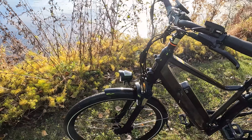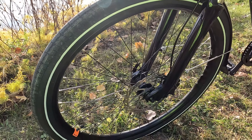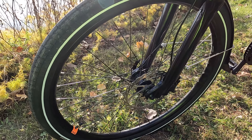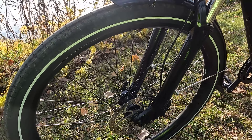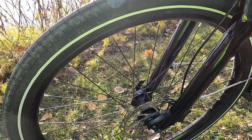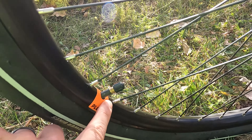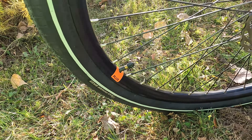Let's start up here in the front of the bike. We have 27.5 by 2-inch wide tires. This is Rad Power Bikes' most efficient model with these narrower tires, so if you're looking to get maximum range, this is definitely the model to look at. This is the city-oriented bike they offer. One of the nice things with these tires is you get reflective sidewalls, which will definitely increase visibility at night. There's a sticker by the valve indicating that this is indeed a Plus model.